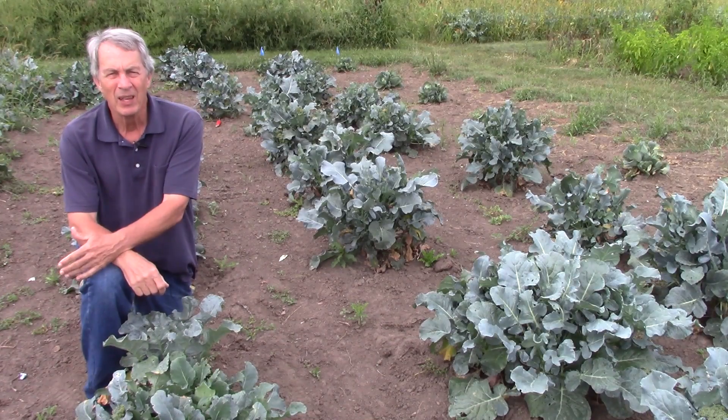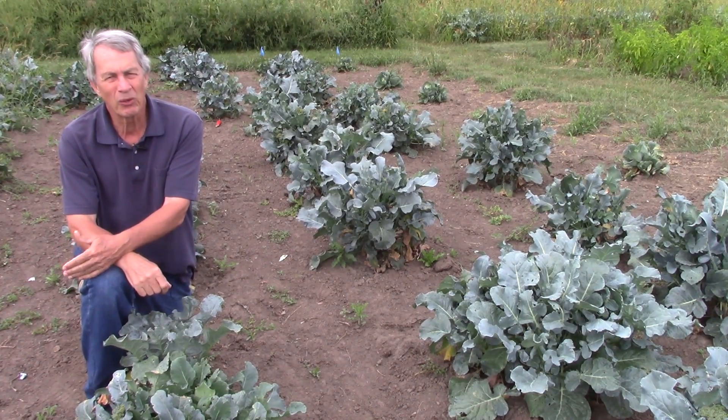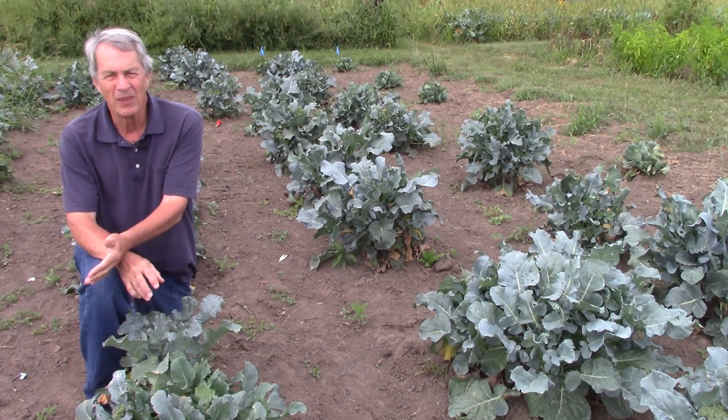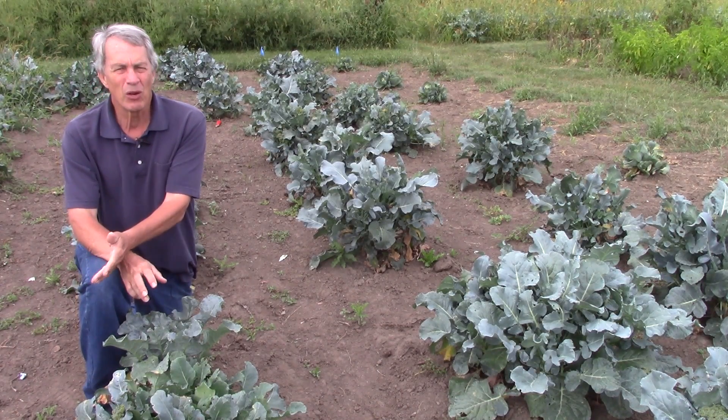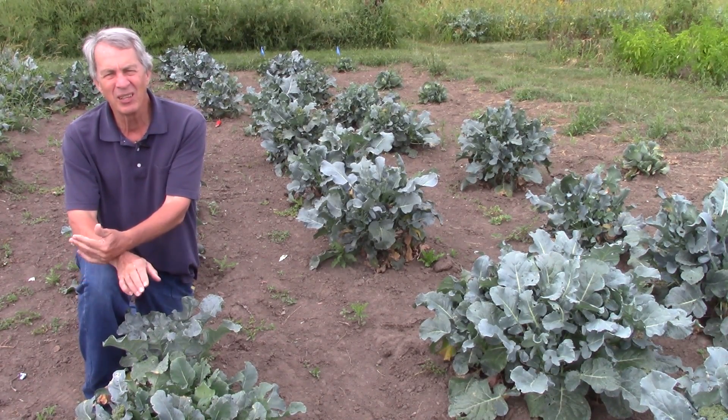Hello everyone, Jeff for The Green Review. Some determinate vegetables produce a crop all at once and then they're done for the year. Radishes grow for a short time before they start to turn hollow. Each corn plant bears an ear or two and then they're done.